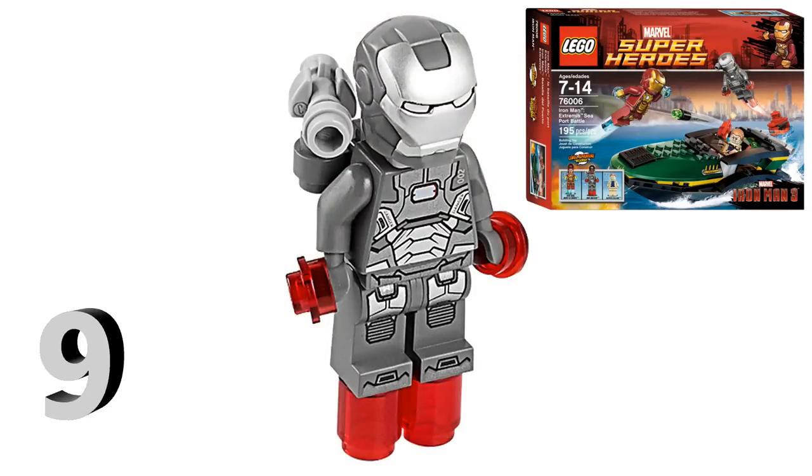At number 9, this suit isn't actually Iron Man himself — this is War Machine. I know some of you are confused or upset that I added War Machine into a top 10 Iron Man suit list, but War Machine's suit is pretty much an Iron Man suit modified to Rhodey's specifications. Out of the three War Machine armors we've gotten — this version, the Iron Patriot, and the Civil War variant — I think this version looks the best, even though it was made back in 2014.